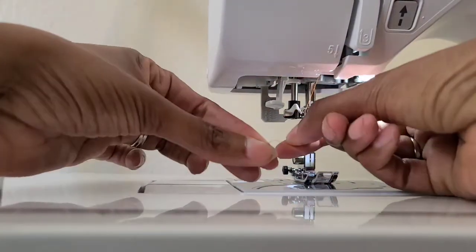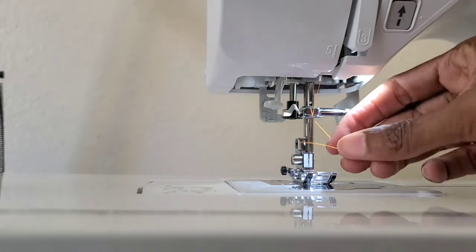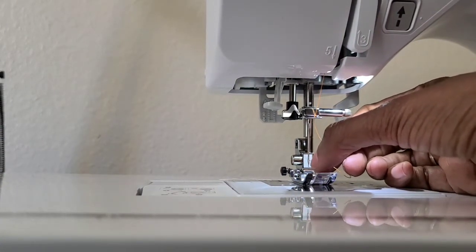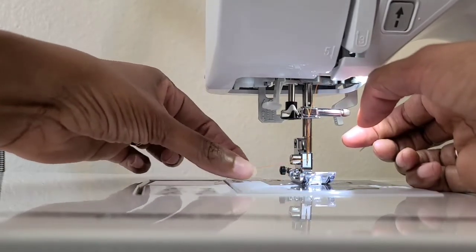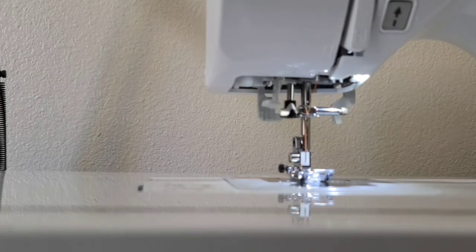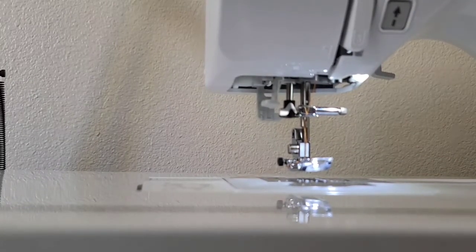So I'm going to do it the old-fashioned way, the way your mama used to do it. How you thread it that way is you just take it and put it through the hole. If you have issues, you can wet it or put hairspray on the thread and it threads easier. I'm used to doing it that way so it's not difficult for me, but it is for a lot of people.